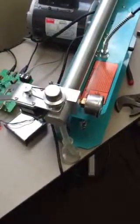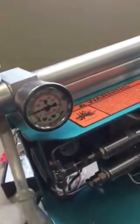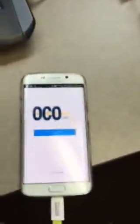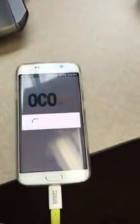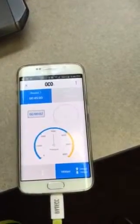Ready? We're going to open it half way first. Ready? I'm going to close it half way so it's just zero. Do you know what I'm going to do?